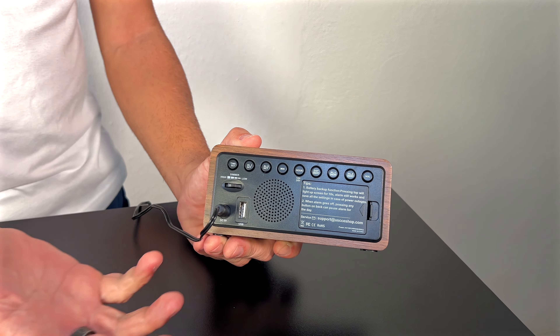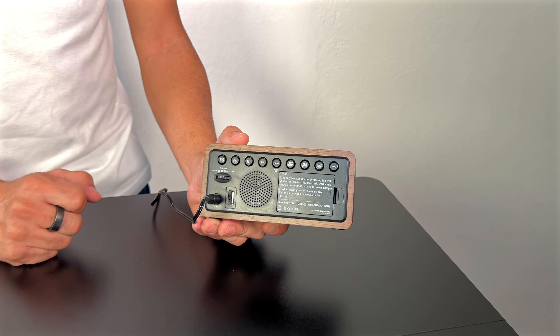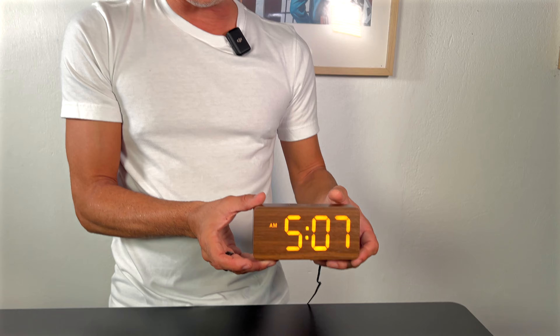It does also give you a USB port. What that means is basically if you're charging a phone, charging a device, you can charge it right then and there through the alarm clock. It's extremely light, it's small, but super bright and I think it's such a cool piece for any room.